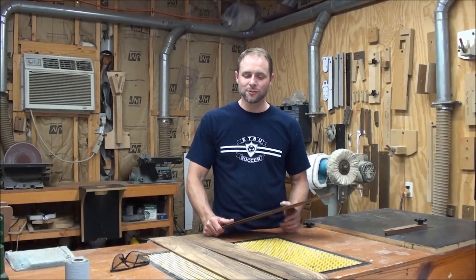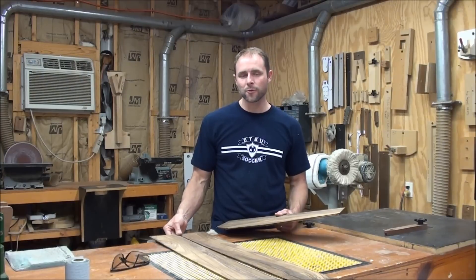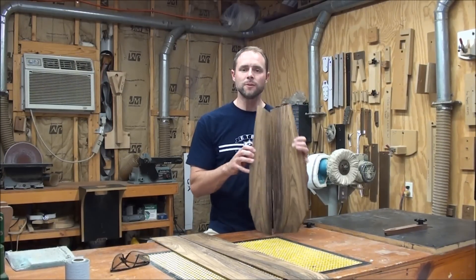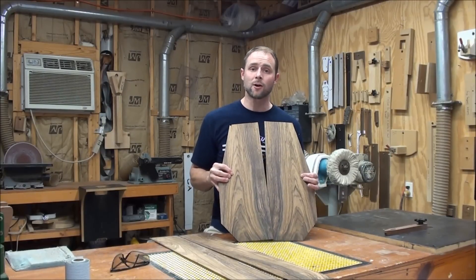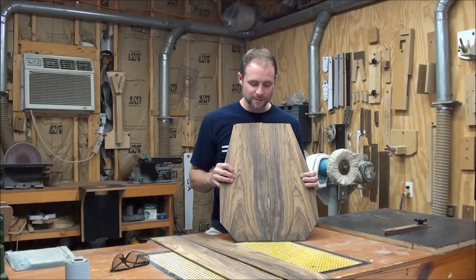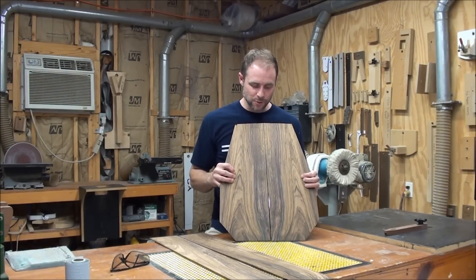Hi, welcome to the shop. I'm Jason and today I'm going to take you through the process of joining a back and also thinning the sides to the appropriate thickness for side bending. We're going to start today with Brazilian rosewood back and sides that were supplied to me by Heartzone Acoustic in Bernie, Texas. It's one of my authorized dealers. This is a commissioning guitar for them.